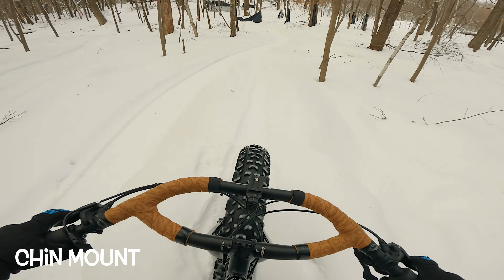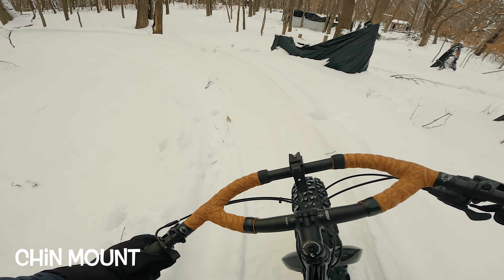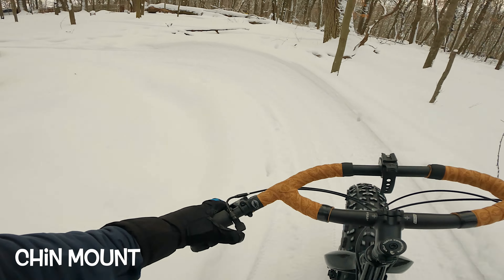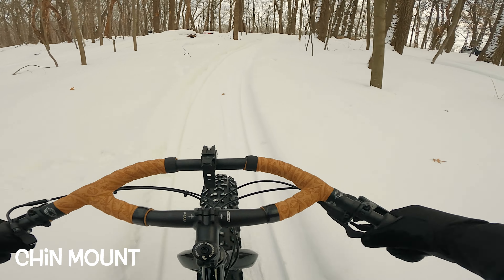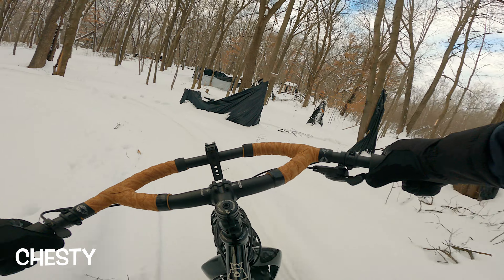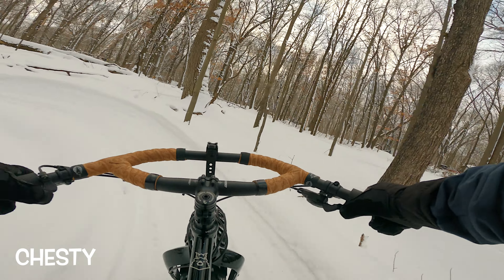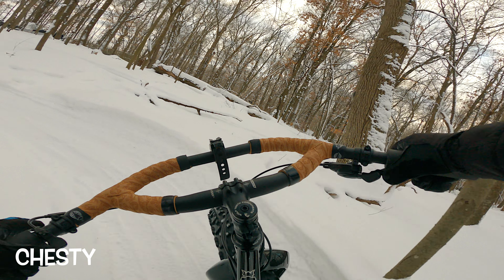And finally onto some sharper turns. This is the chin mount and you can see my head is looking into the turn — it feels pretty smooth and the trail is never really too far out of frame. Same turn with the chesty — it just feels like I'm going to go off the trail, straight through the turn. The trail is mainly out of frame. It just feels uncomfortable.